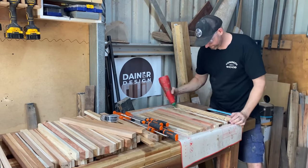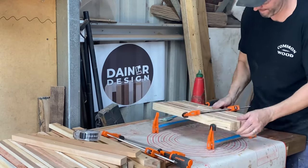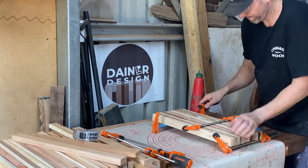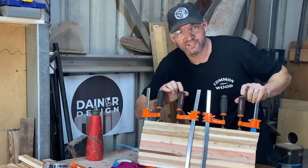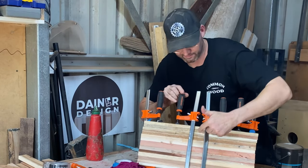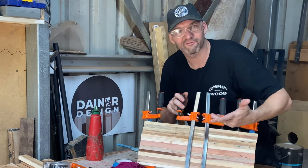I'll also just glue a little slab together with these F-clamps — gets the job done and you end up with a nice piece of timber. This is how it all started for me. Pretty much day one, I started clamping wood together with these little F-clamps that I had.